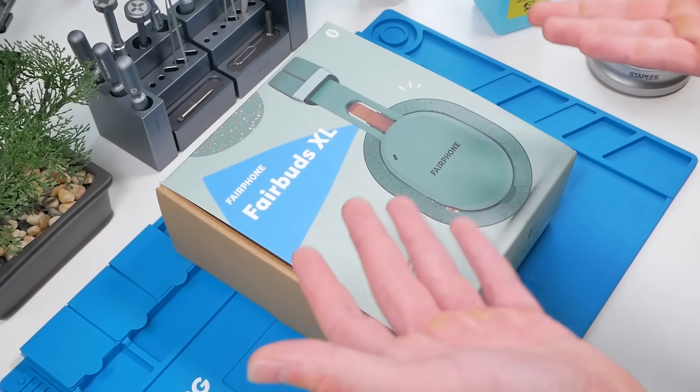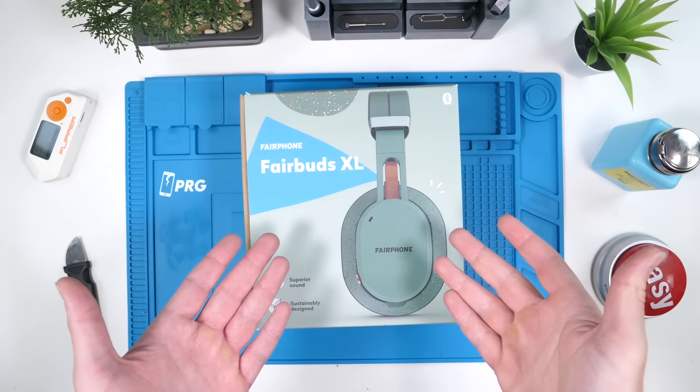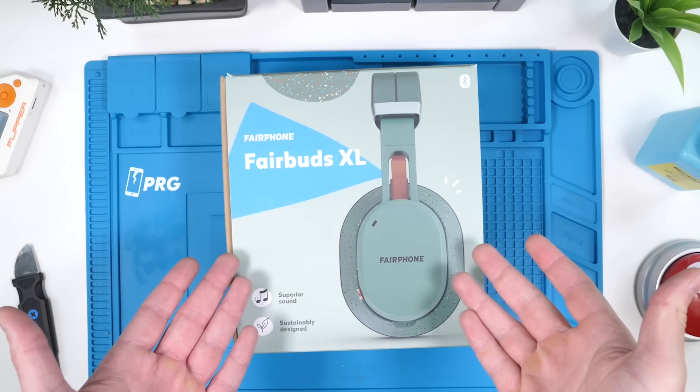These are the most repairable headphones in the world. It finally happened — we have repairable headphones.